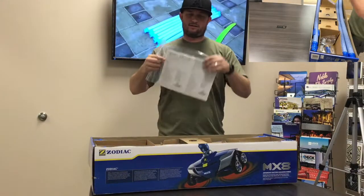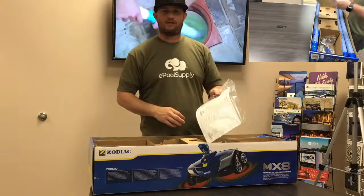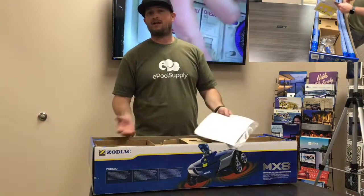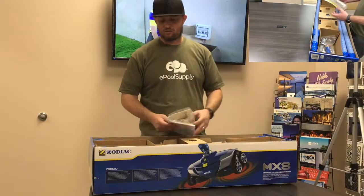When you first open the box, there's a warranty card. Fill it out and send it to Zodiac. They will really appreciate it because it makes your warranty process a lot easier if something were to go bad with this cleaner — they'll have everything on file: your name, address, the whole nine yards. They can refer you to a local warranty station if something does go wrong.